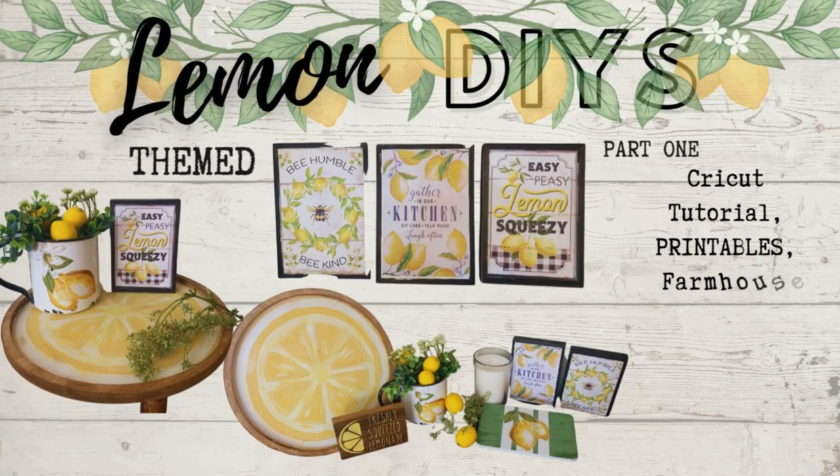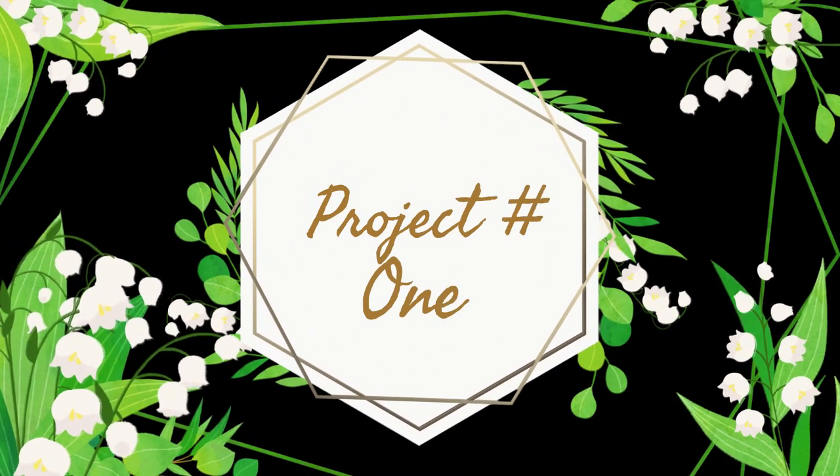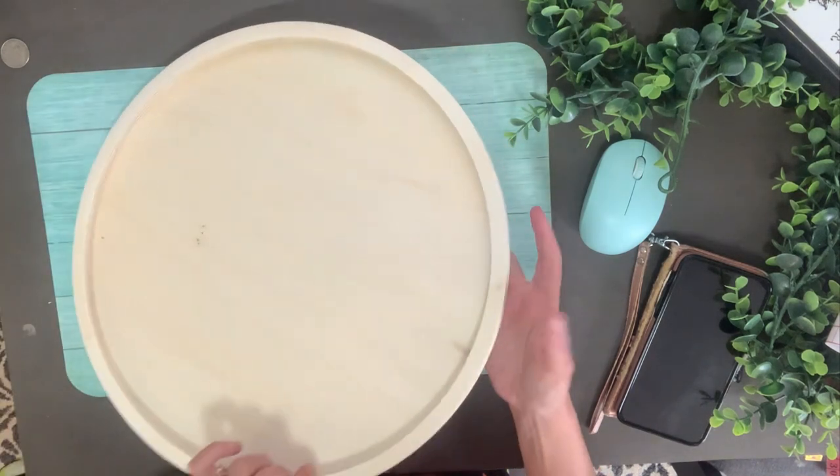Hello friends, this is Amanda with Molly Cole Creations. We are back this week with a few new projects — we are doing lemon themed projects this week.